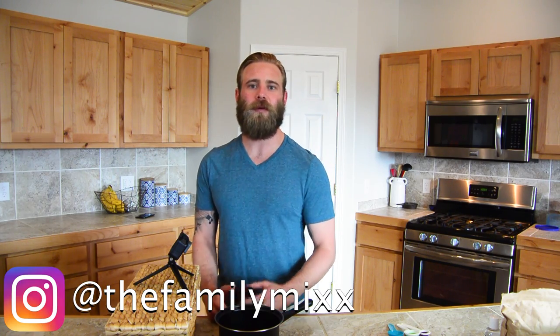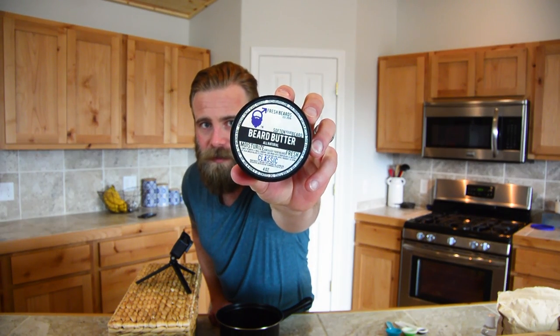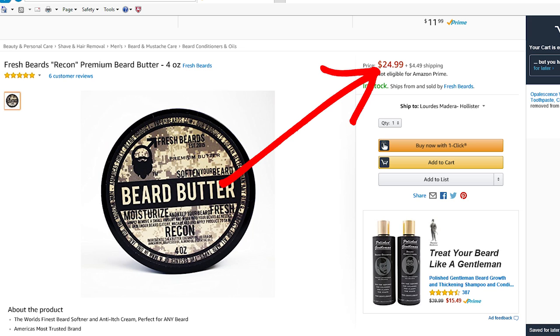Hey guys, welcome back to our channel. I've been growing my beard out since November of last year, and one thing I think is a little underrated is a good beard bomb. I've been using this beard butter by Fresh Beards, and it works really well. I'm almost out of it — it's about $25 for a 4-ounce tub, so it's fairly expensive.